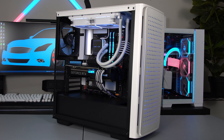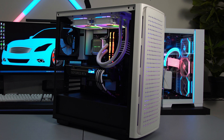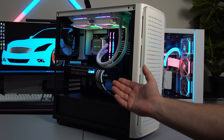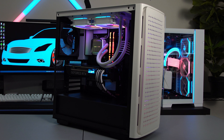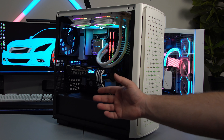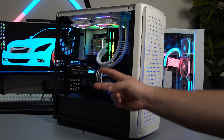Everything's up and running and good to go. If you like this type of content, feel free to subscribe — it's always free. I hope this video was helpful. If it was, feel free to give it a thumbs up; I really appreciate it and it helps the channel out a lot. Thank you guys so much for watching and I'll see you in the next one. Peace.